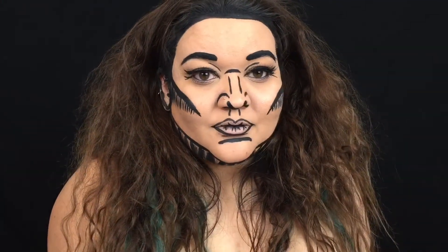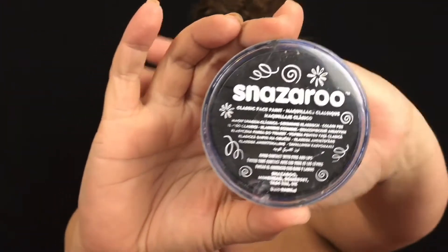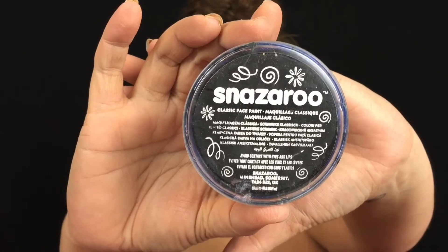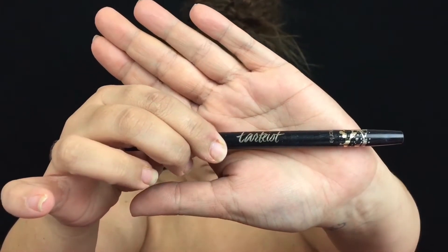Well, hello! It is 31 days of Halloween — it's finally here! Let's get started with our October 1 tutorial. You are going to need some Black Water Activated Face Paint and your favorite liquid tip eyeliner for this one.